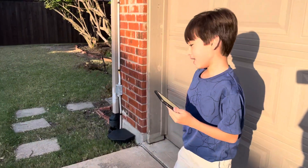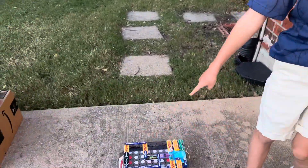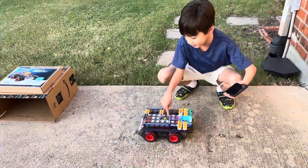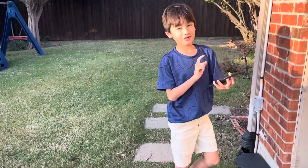Today I'm going to be demonstrating the Snap Circuits Code Journey Rover. Basically what this is, is a Snap Circuits circuit laid on top of a moving rover that you can use with your phone's Snap Circuits app to code with.